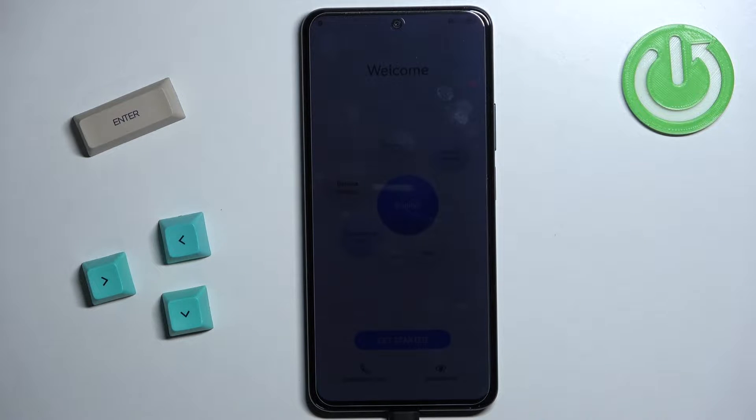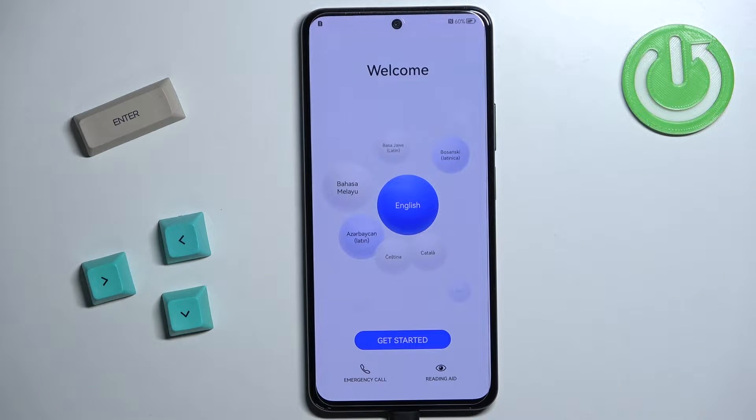Welcome! In front of me I have the Huawei Nova 10 SE and I'm going to show you how to go through the setup process on this phone.